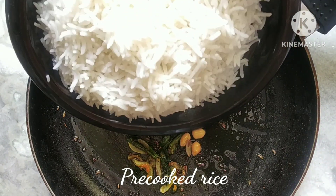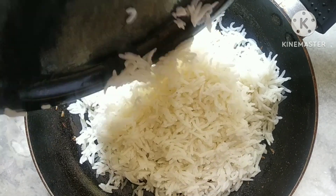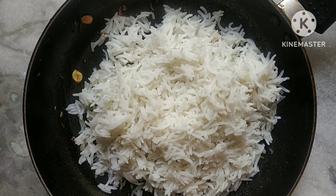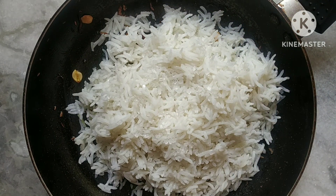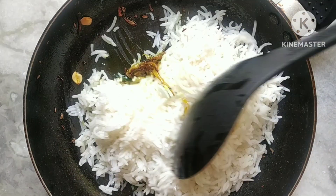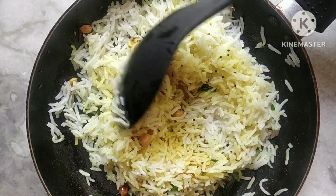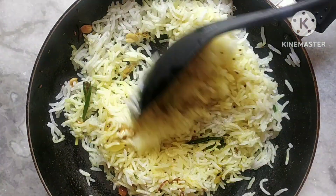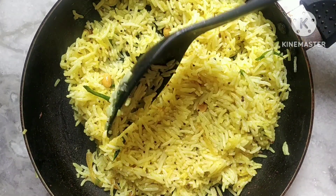This is the rice which I've already pre-cooked with some salt as per your taste. Now I'm adding it into the pan, and finally some sugar for a sweeter taste. The final process is to mix, mix, and mix the entire thing until we get a bright yellow color just like this.